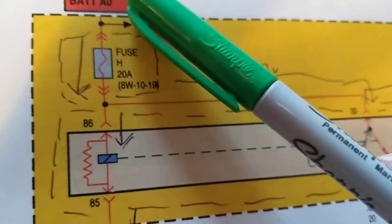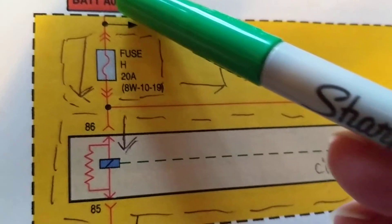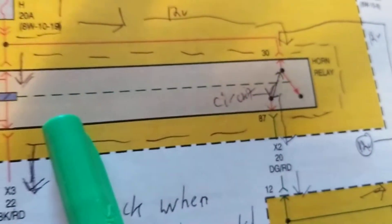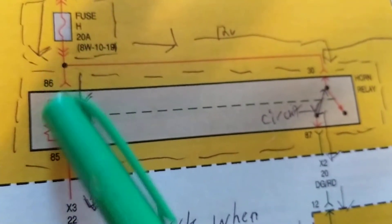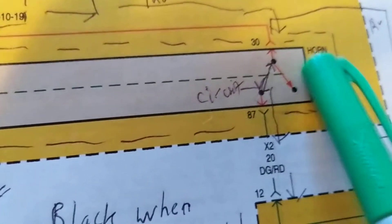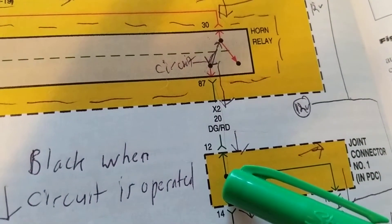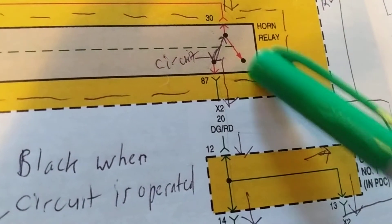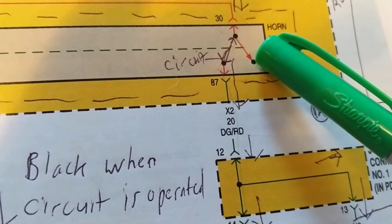Besides the voltage, current has to flow through a complete path to ground. Starting from this side, as you can see, the horn relay is involved. This is ganged, meaning when it's activated by an electromagnetic field, the contacts switch - in this case it's pulled in, completing this circuit. As you see, there is no circuit connected when it's in this open position.